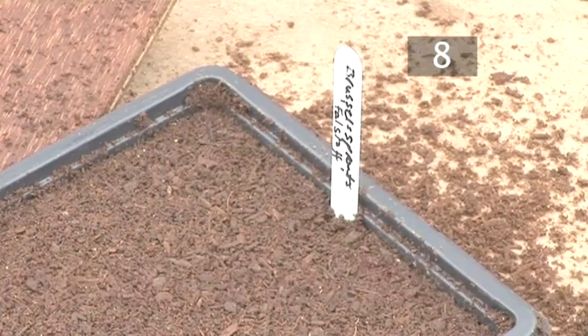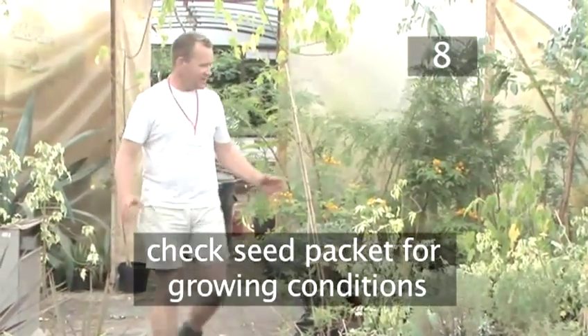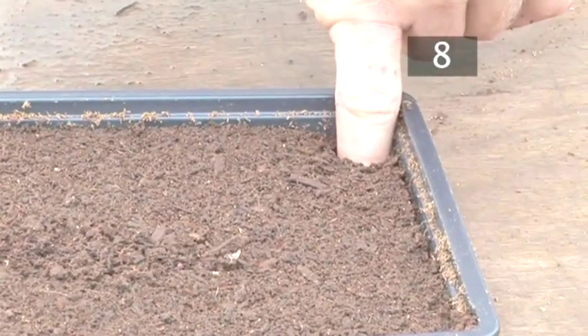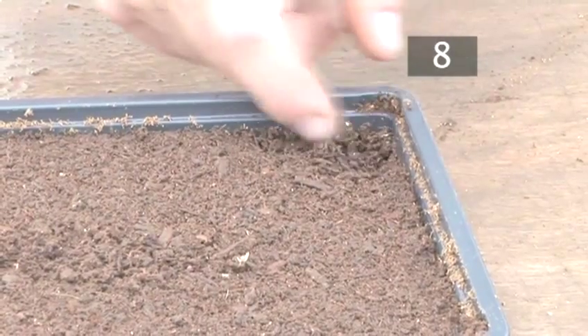Step 8: Leave to grow. Different seeds require different growing conditions — check the packet. It's usually somewhere warm and sunny like a greenhouse or a window sill. Top tip: to check if the seeds need more water, dig your finger into the soil up to the knuckle. If it doesn't feel moist, water them.